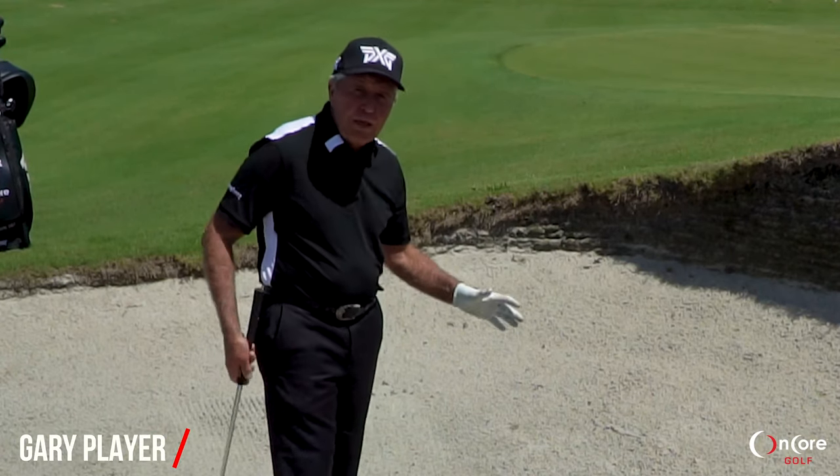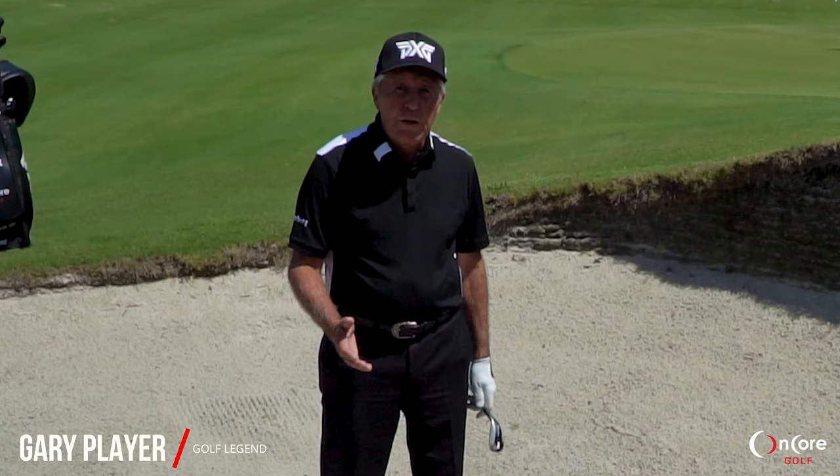The biggest fault in a bunker play with weekend golfers is they just quit on the ball. They don't get the acceleration through the ball, which is important.